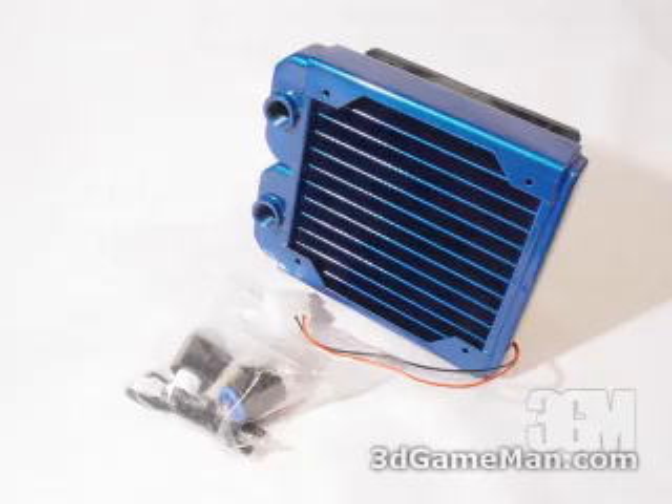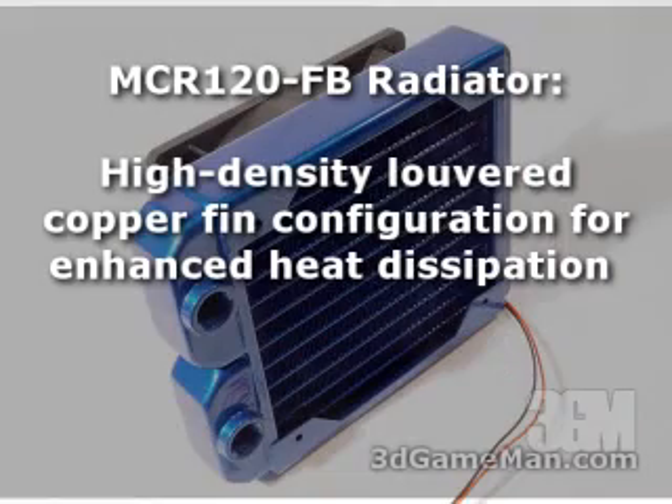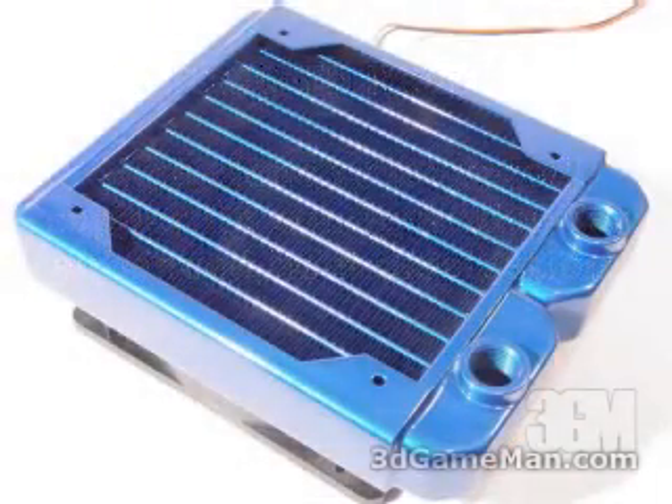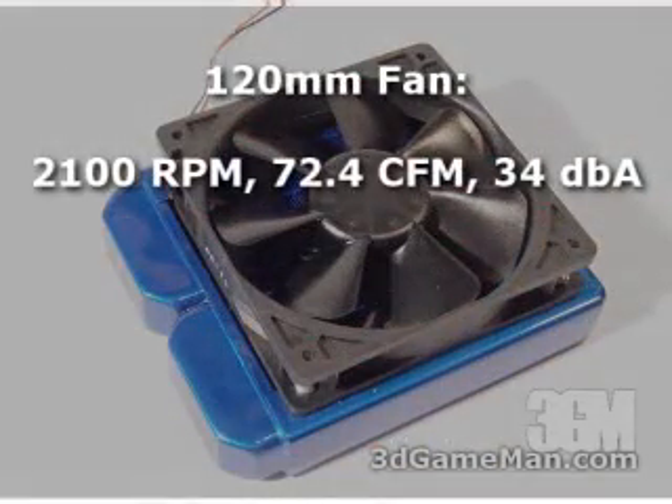They also include the MCR 120 FB radiator. This is an all-copper construction rad, and they also couple that rad with a 120 millimeter fan.